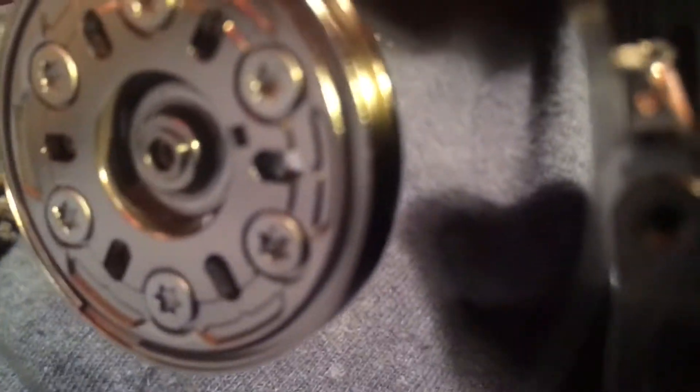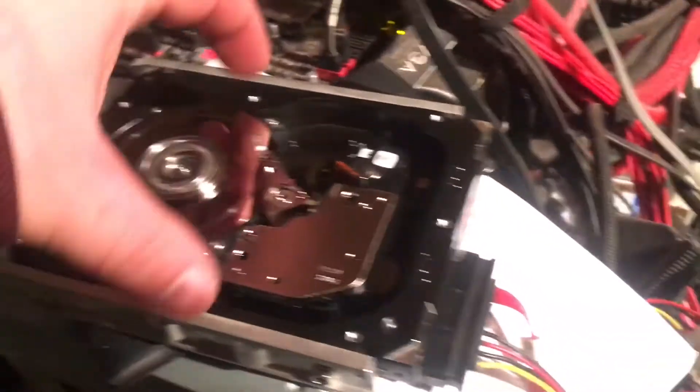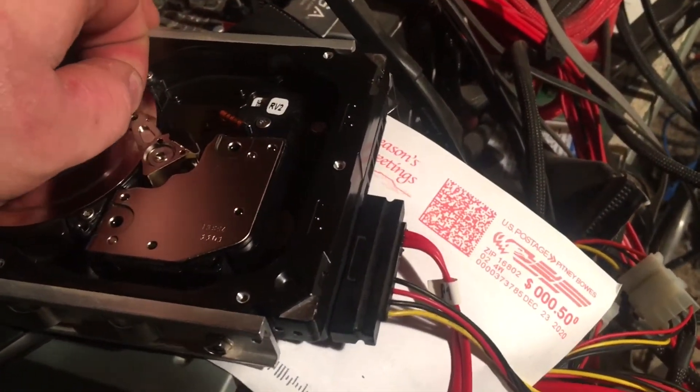Wow, this thing moves a lot of air. Oh, this upsets me. Let's see if any more heads failed — there we go. More than one head failed? Now where the hell is it hitting? It failed in more than one spot.